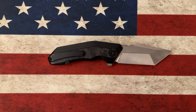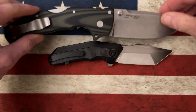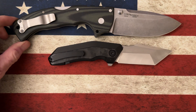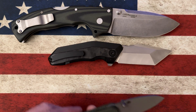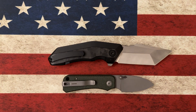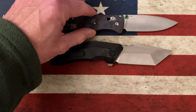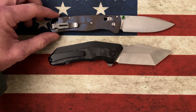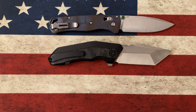Let's do a couple of quick size comparisons to the Dam Designs Yokai. Next to the Cold Steel 4-Max, it's going to be smaller than the 4-Max. Next to the Civivi Baby Banter, it's going to come in bigger than the Baby Banter. Next to the Benchmade Bugout, it's right about the same length. So that means it's going to be a good bit smaller than the Spyderco Paramilitary 2.